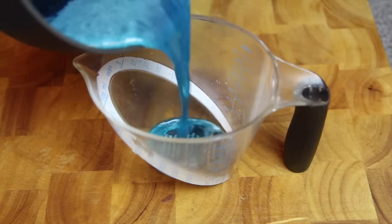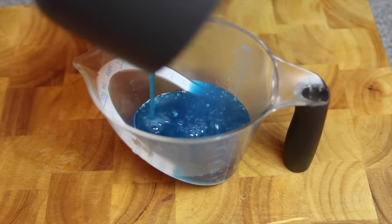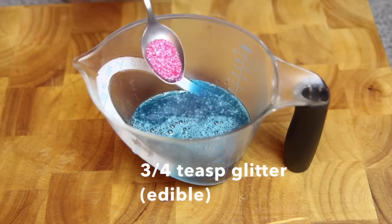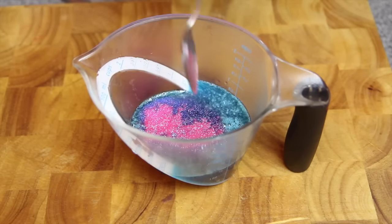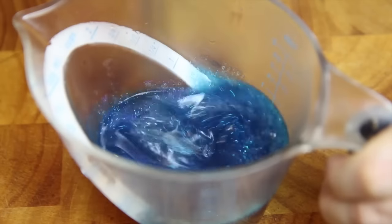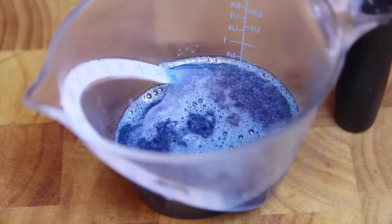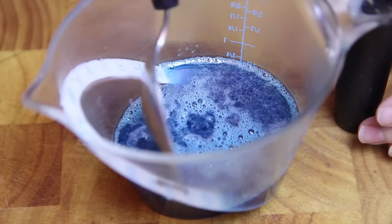Next we're going to pour that into something that has a spout so it's a little bit easier to pour into our moulds. To that we're then going to add in the glitter, then mix well to combine. If you notice any foamy bits like this, you can simply skim it off the top with a spoon.